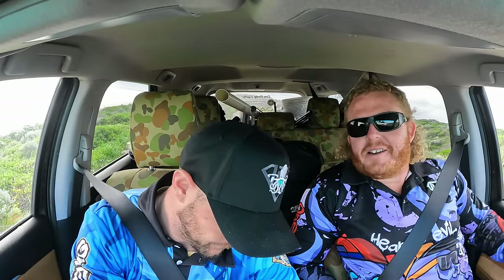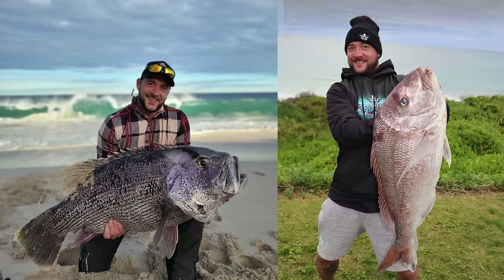G'day guys, welcome back to another episode. Doing something a bit different today - going out with Dan, owner of One Drop Cartel. He does drone fishing, something I've never done and want to tick off my list. We're heading out to some beaches, putting some baits out, and we're going to show you everything he does. Dan's got a pretty big resume - 18 kilo dew, 10 kilo snapper. To get that off land is crazy. Let's get into it.